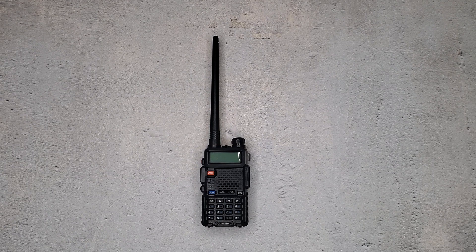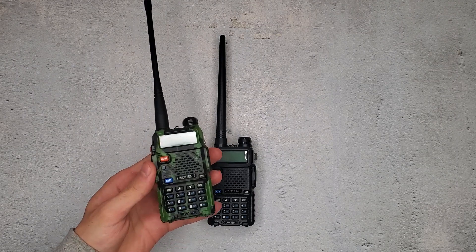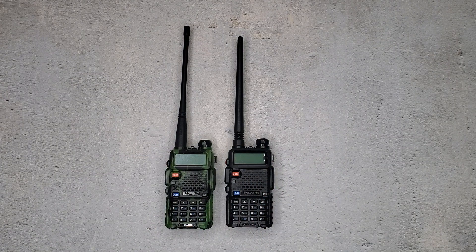So that's how you jailbreak the radio. Let me know any other tips and tricks you found with your radio in the comments. I'll link in the description to this radio if you want this one. There's also a camo version, which I think is pretty cool — I've got it right here. This is the camo Baofeng UV-5R. Thank you guys for watching. I hope this helps, and I will see you guys in the next video.